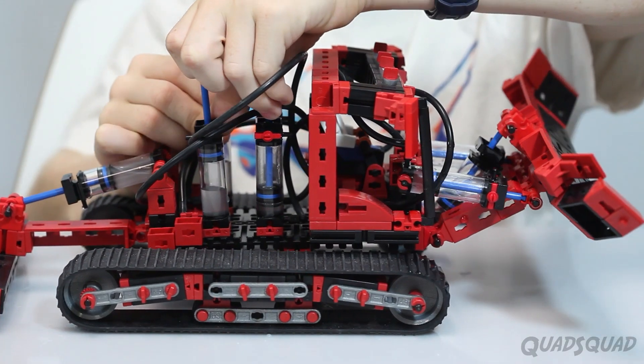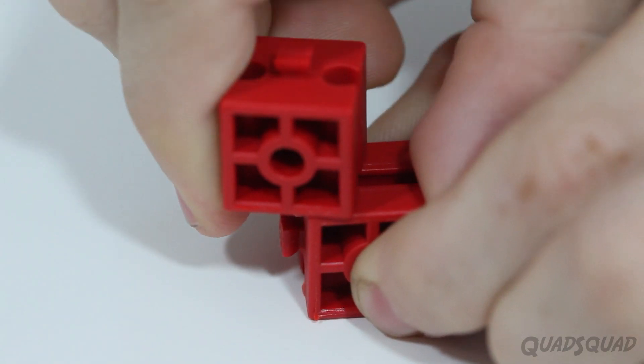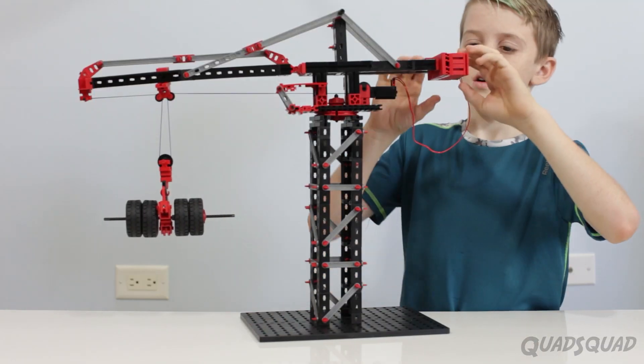And this one is especially cool. We also have another video about the Fischertechnik Mechanic and Static 2. It shows how the pieces link and go together. If you want to check that out, it's in the description.